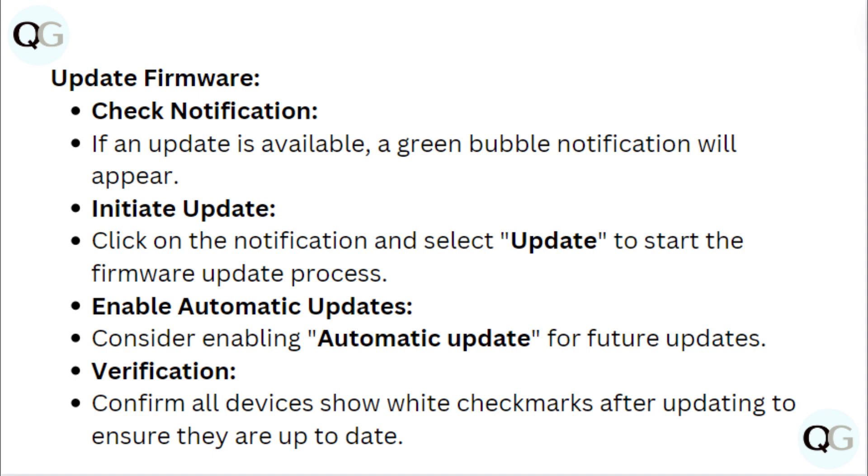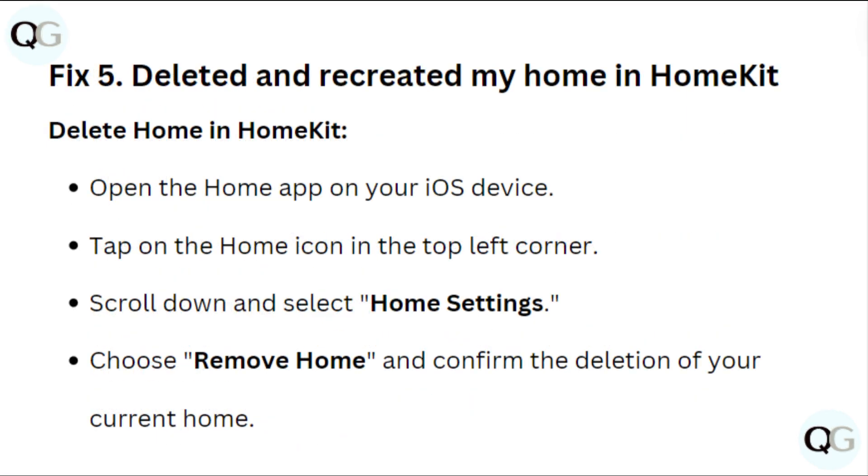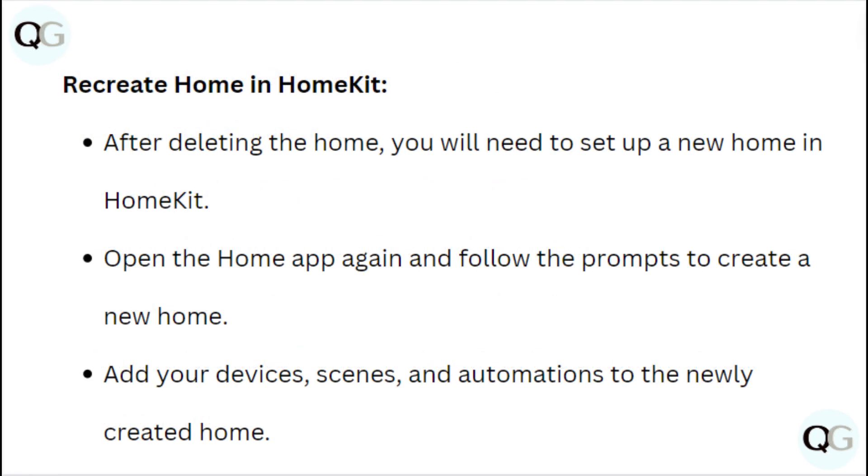Confirm all devices show white check marks after updating to ensure they are up to date. Fix 5: Delete and recreate your home in HomeKit. Open the Home app on your iOS device, tap the home screen icon in the top left corner, scroll down and select Home Settings, then choose Remove Home and confirm the deletion. After deleting, open the Home app again, follow the prompts to create a new home, and add your devices, scenes, and automations to the newly created home.